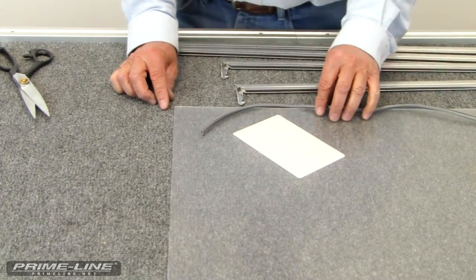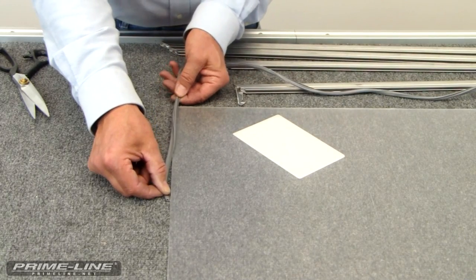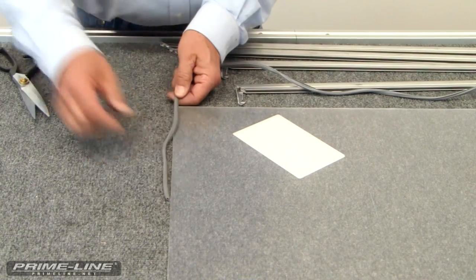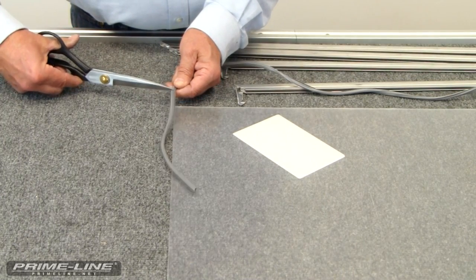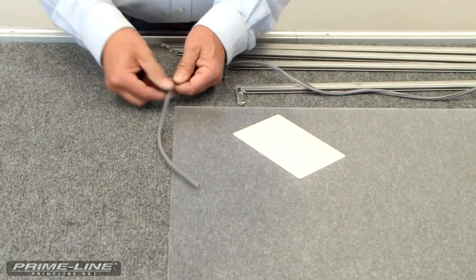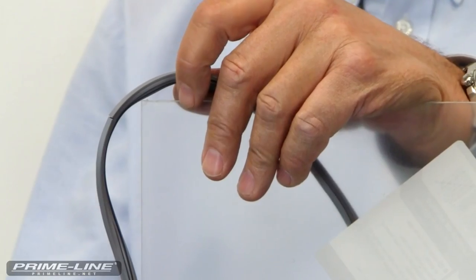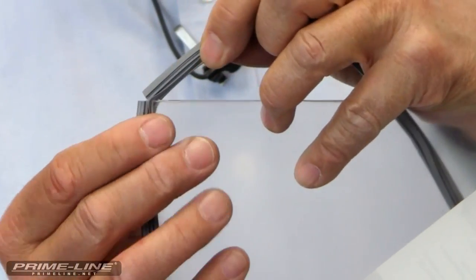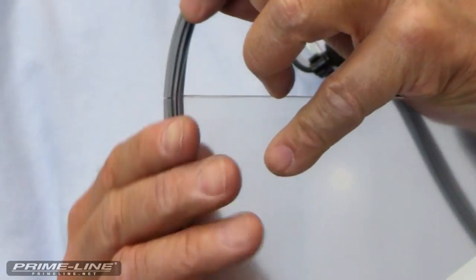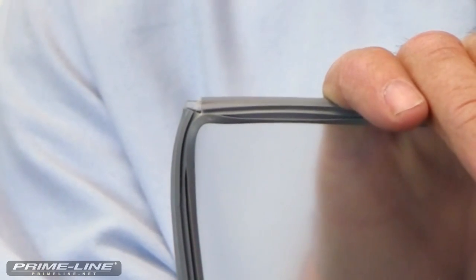We're going to install the glazing now. Come about halfway down a short end, take a pair of scissors and cut about halfway through the back edge. That gives us a cut where the glazing can go around the corner. Bring your glazing along the short side to your miter cut, bring that up to the corner, then go around the corner and continue to do the rest of the window.